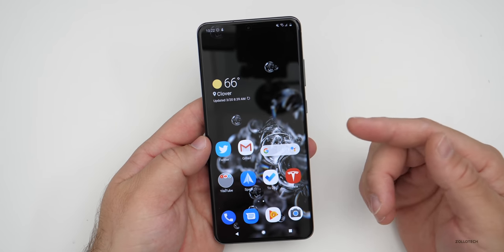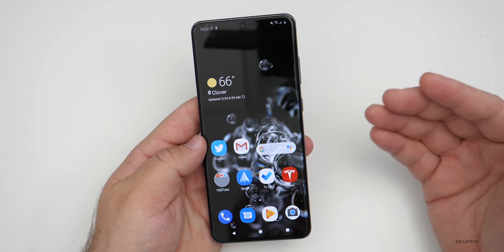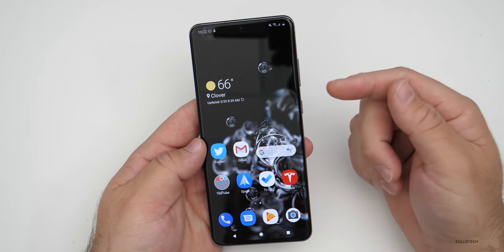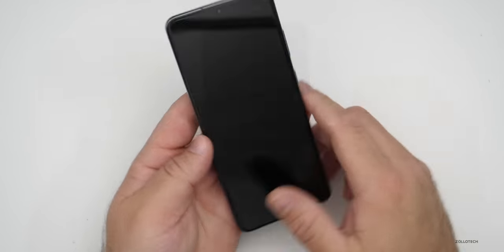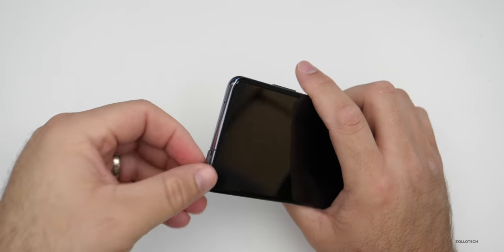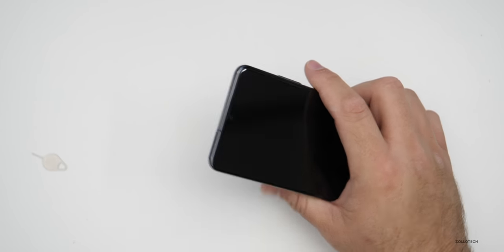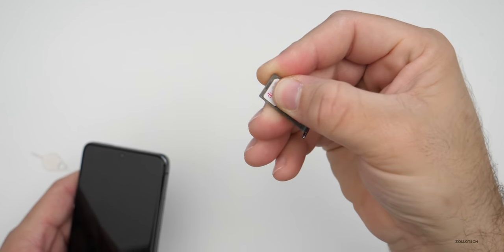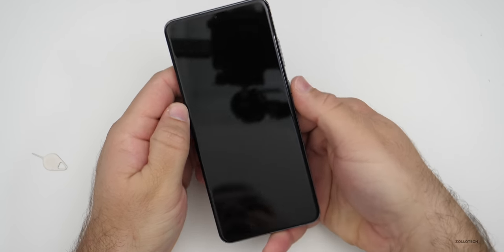Once you've received the unlock code from The Unlocking Company, you'll want to put that into the phone to permanently unlock it. In order to do that, you'll need to shut down your phone and swap to the SIM card you're going to be using. So let's go ahead and shut it down. Once the phone is off, go ahead and pop out the SIM card. We'll take the AT&T SIM card out and switch to a T-Mobile SIM card. Let's insert this into the phone and boot it up.